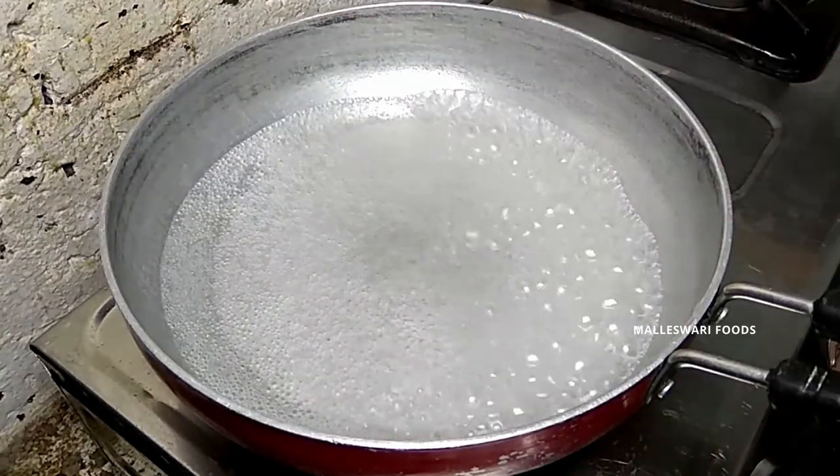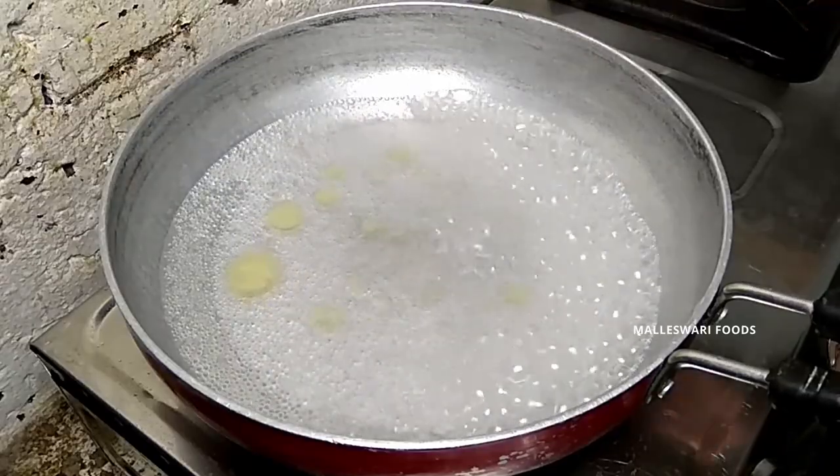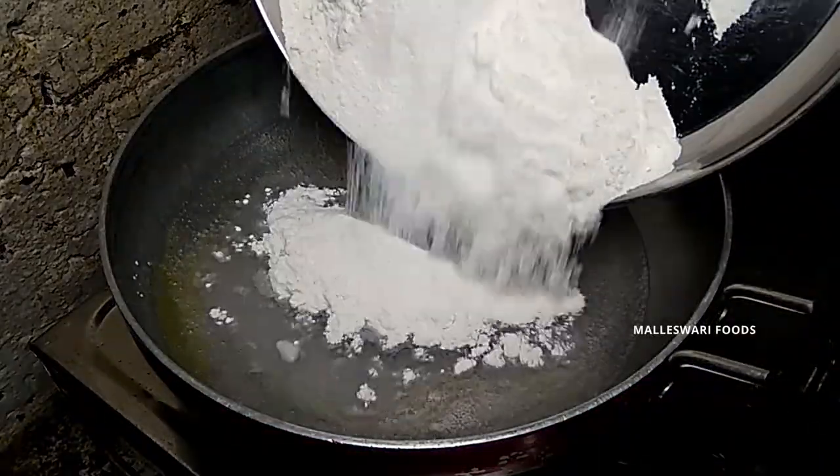Add some salt. When you use a spoon to put seeds in, after that add some seeds.